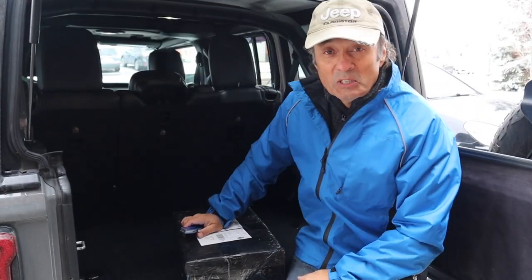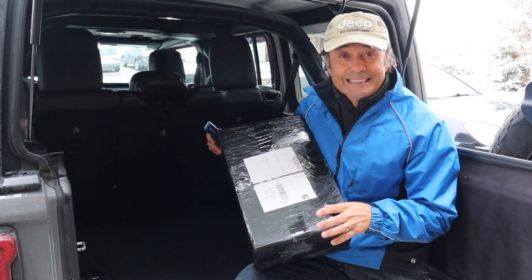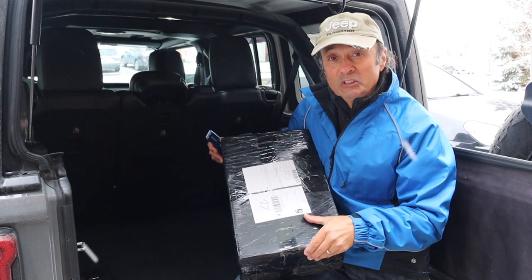So let's have a look at these five storage solutions sent to us by RTTCZ. I'm going to open up these boxes to see what the five Jeep Wrangler internal storage solutions are, and then we'll try and install them.